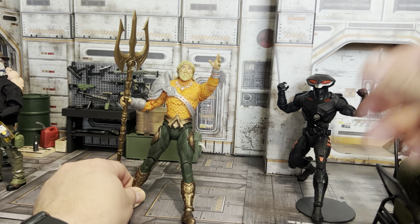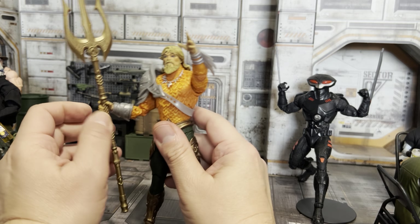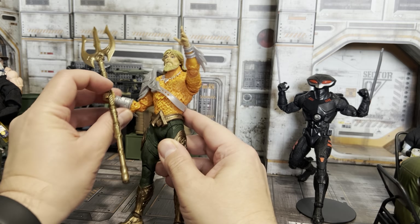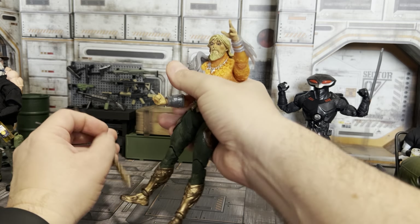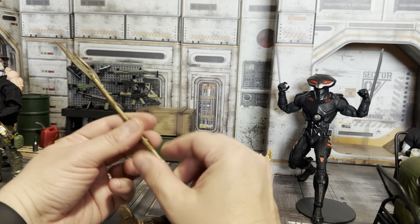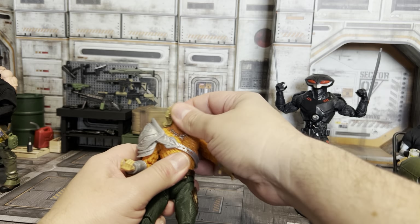This particular figure has a couple of drawbacks. Number one, when I was putting this on, it's on really tight — I lost his hand once. It's on there pretty tight. For this review I'm going to try and pop it off without breaking his hand. Here's the trident — I've never liked this gummy plastic, but it does the job I guess.